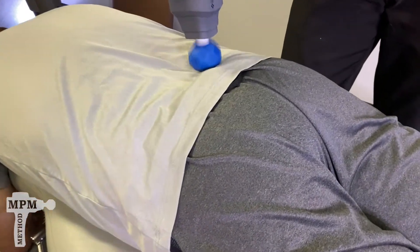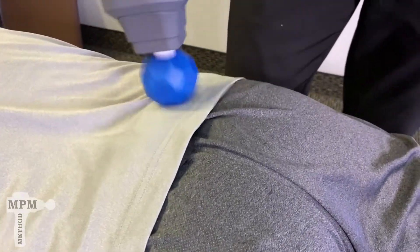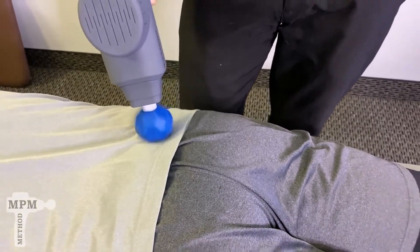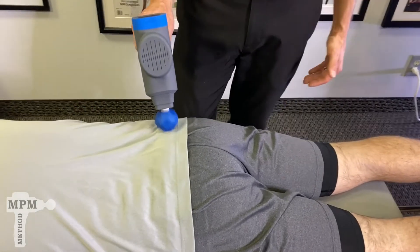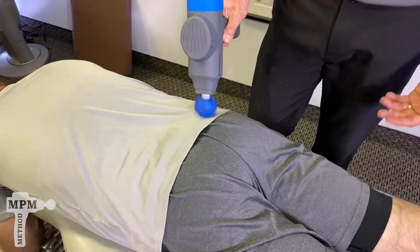If the pressure increases pain, that's how you know to stop. If there is an inflamed disc, putting vibrational pressure in there could make it worse. If it causes increased pain while doing it, try stretching and icing first, seek help with a health professional or a chiropractor, and find out if it could truly be a disc issue.